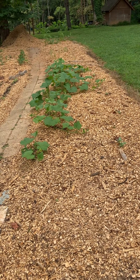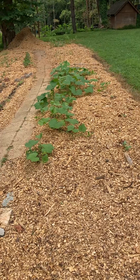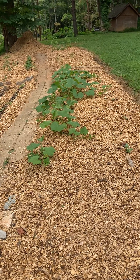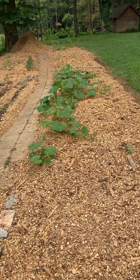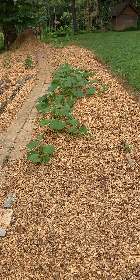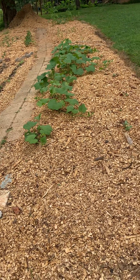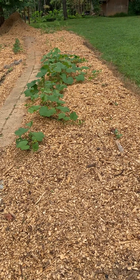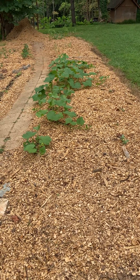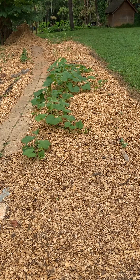I'm in a state of disbelief. I was wondering if the Jadam JMS — the Jadam microbial solution — worked. I thought it was... I just didn't know how it would work. It seemed kind of far-fetched, or witchcraft, or just the next new thing somebody's come up with.